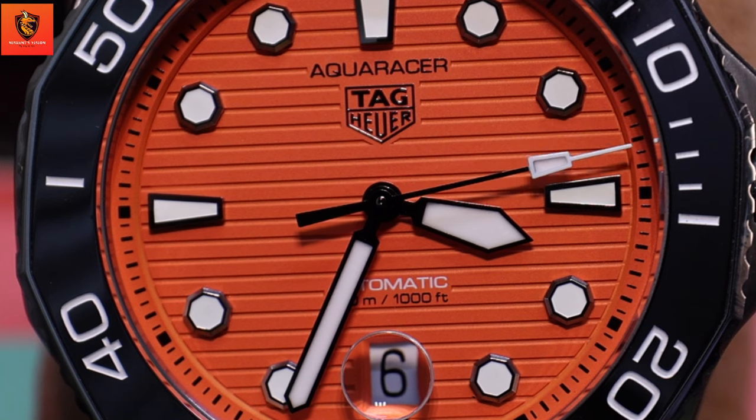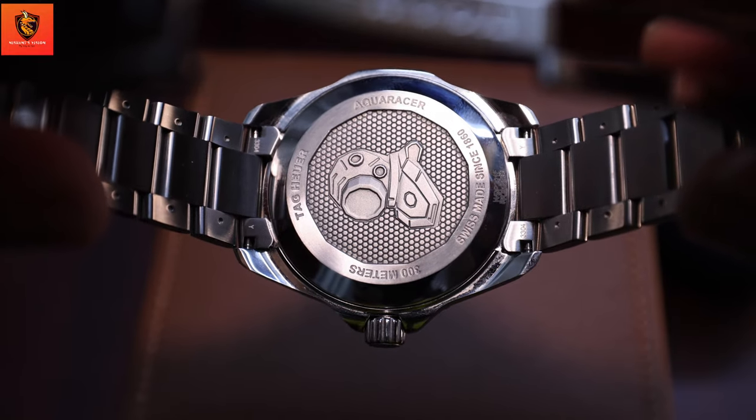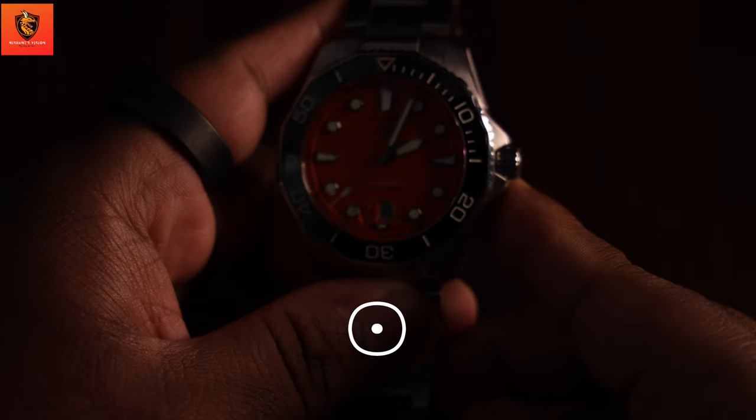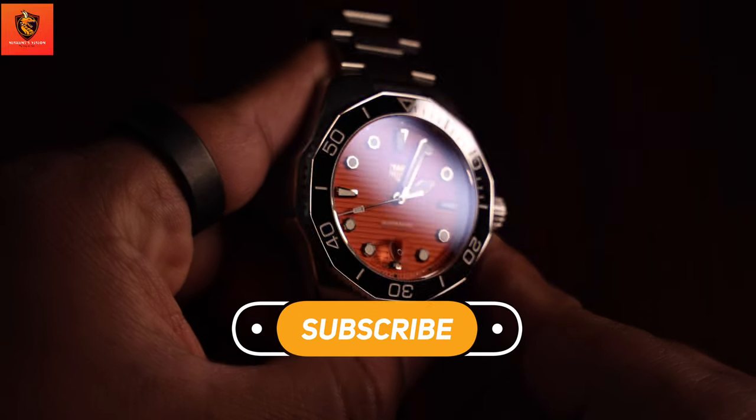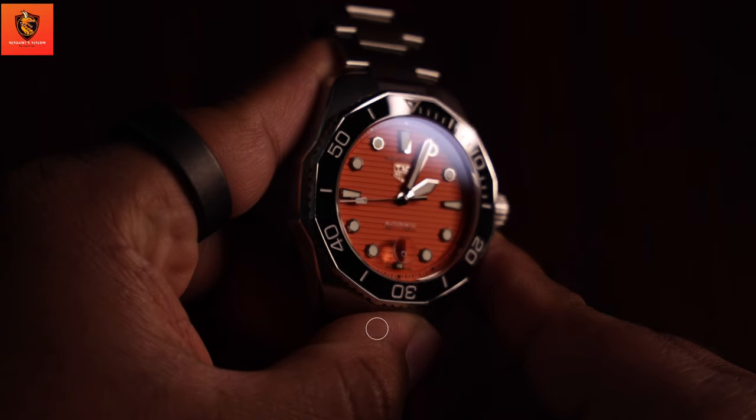The Aquaracer 300 is built for the depths. With a staggering 300 meters of water resistance, this watch is a true companion for underwater adventures. Whether you're a professional diver or just love water sports, this watch has got you covered.